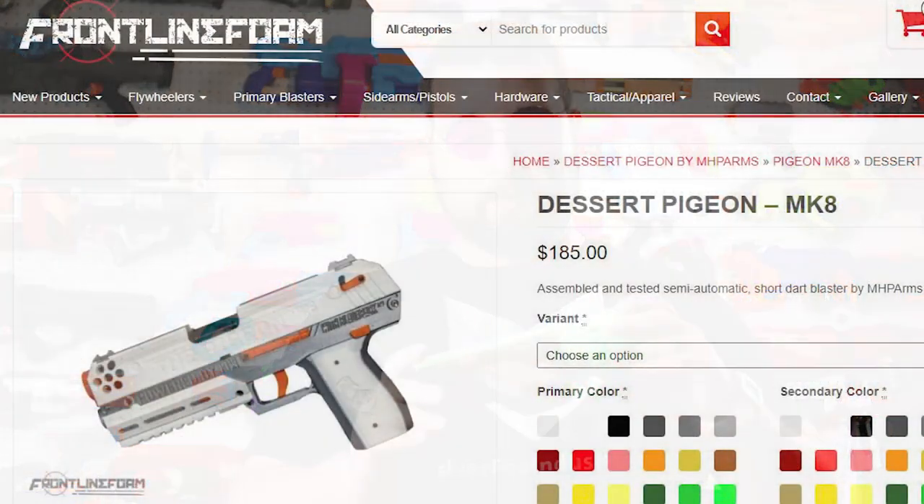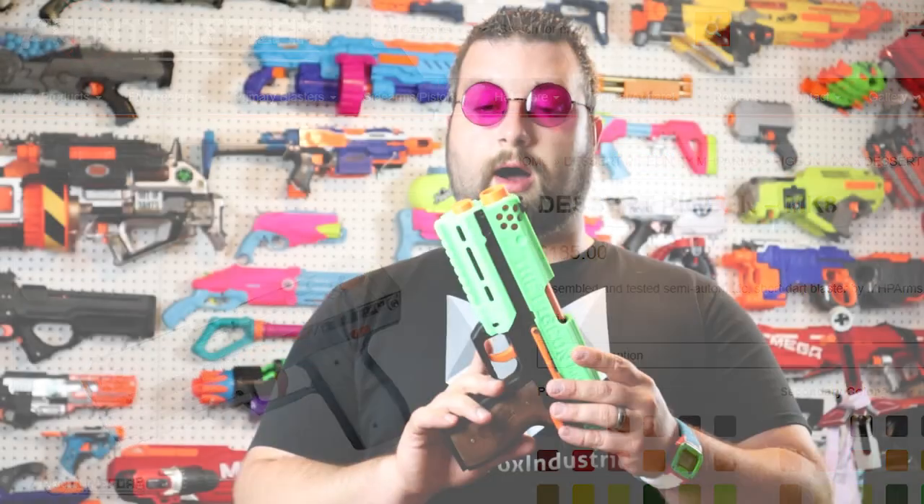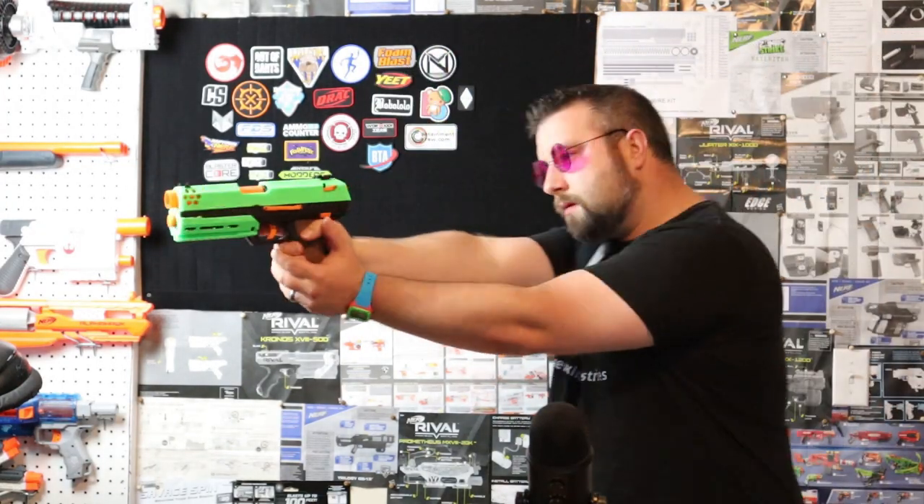If you are looking to get one of these, you can get them from Frontline Foam where they will completely 3D print these. The files are on Thingiverse if you'd like to try it yourself, including the magazine that can go into the Katana or the Talon magwell.